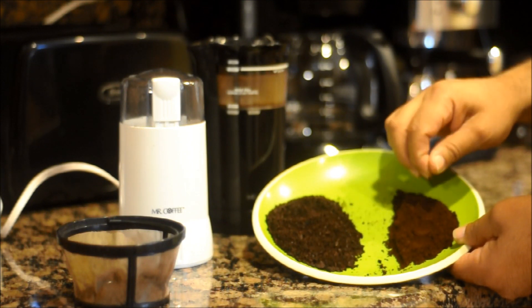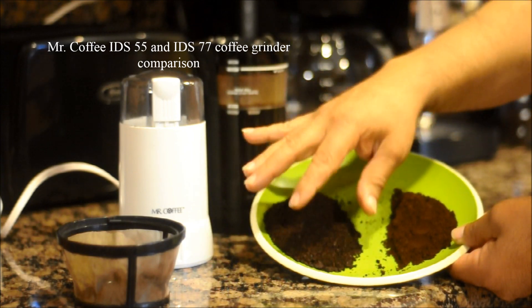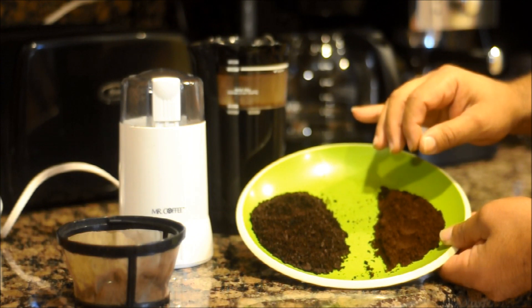You can also do a coarse grind. But it all depends on how much coffee you are going to make because the IDS 55 does make a larger batch than the IDS 77.